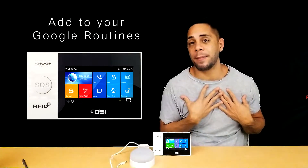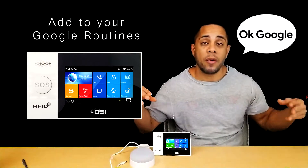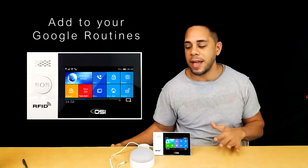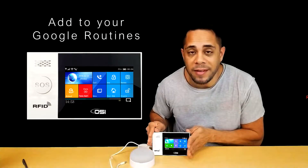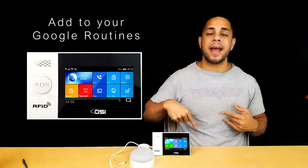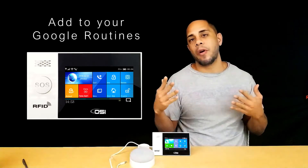For example, what I have set up in my home is before I go to bed every day, I say 'Google goodnight,' and it automatically turns off all the lights, the TV, and then it arms the system. Now it's part of the ecosystem, and it's taken all the stress of me having to remember to arm the system.